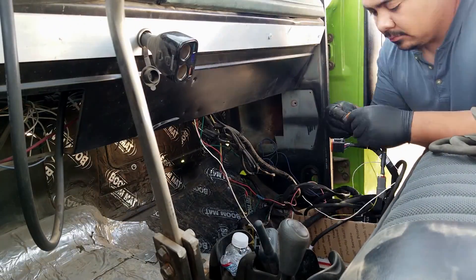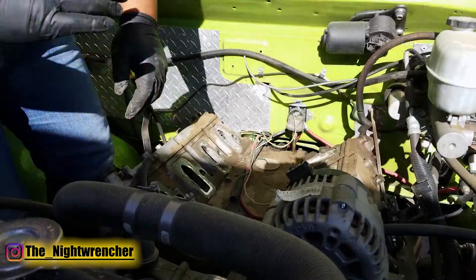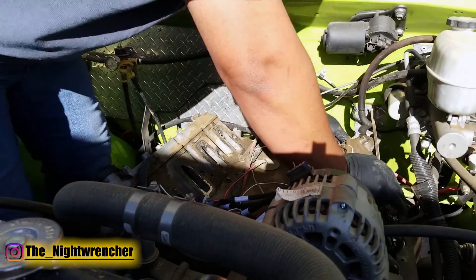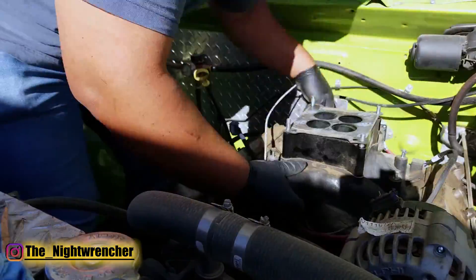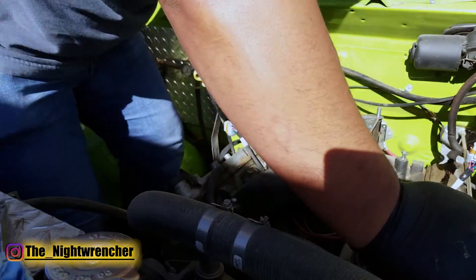Welcome to The Night Club Guys, it's your host, The Night Wrencher. Today we're looking at the Daytona Sensor SmartSpark LS. I've had this unit for the better part of two years, and I thought I'd give a review on my experience with this unit.